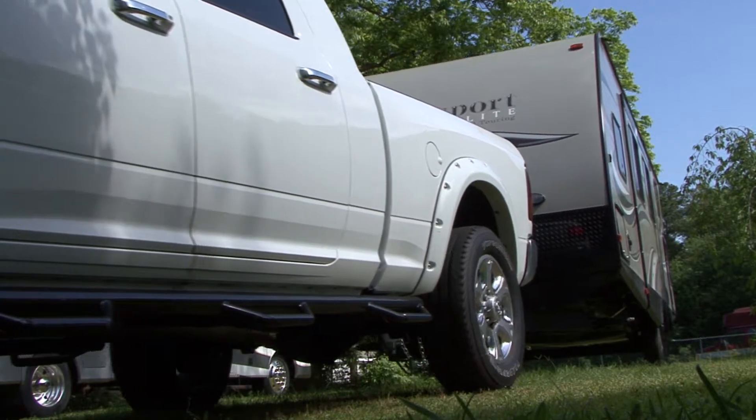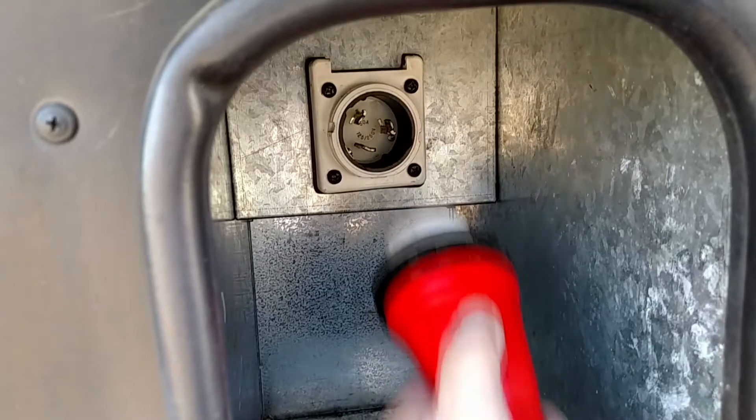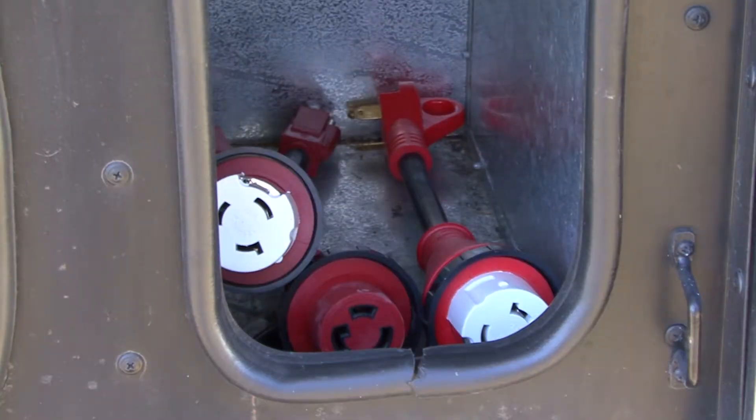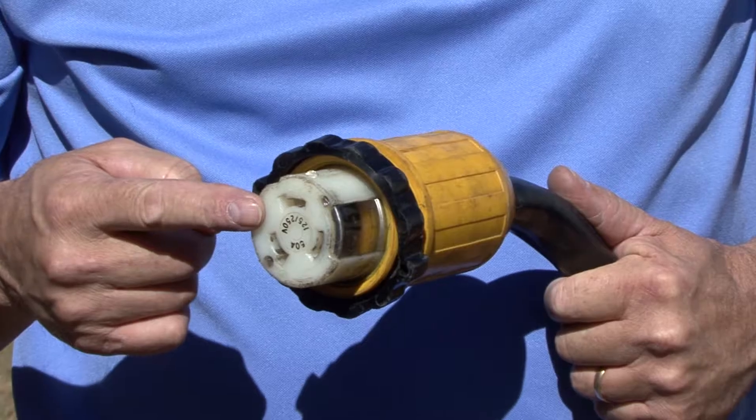Hi, I'm Mark Polk with RV Education 101. When you travel by RV, you never know what type of electrical service will be available, and the day will come when you need an RV adapter cord to make the electrical connection at the campground. I recommend keeping some electrical adapters on hand in the RV at all times.